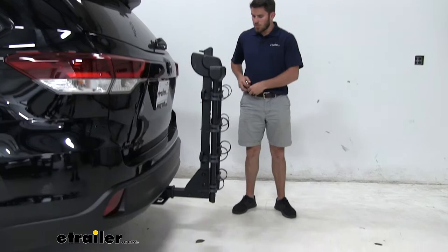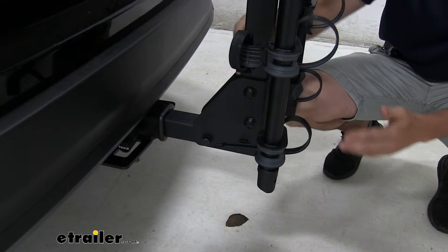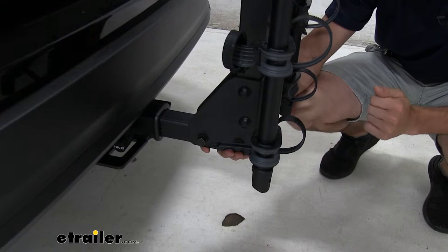Coming in close, you can see this bracket connecting the shank and the upright post of our bike rack — it's very thick and very solid. The bigger hardware means it's going to be more durable, especially for those long road trips and any high impacts you might experience.